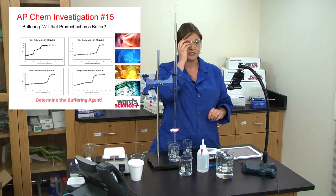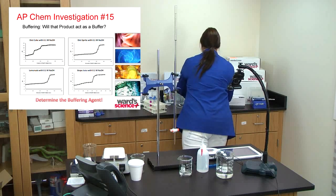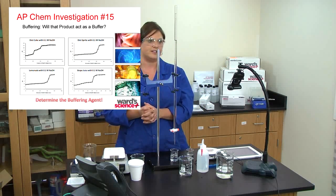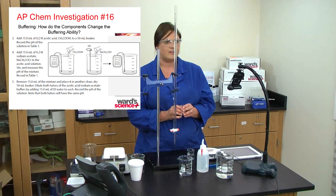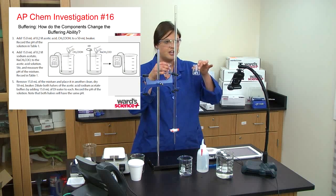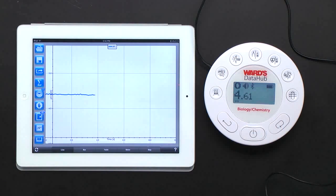Moving on to the last activity — also a buffering activity and another titration. In this activity, students take acetic acid and sodium acetate, 15 mL of each, mix them together in a small beaker, then divide it in half and add 15 mL of water to each. The pH of both resulting solutions should be the same. Looking at the Data Hub, both beakers read 4.6 — exactly the same.